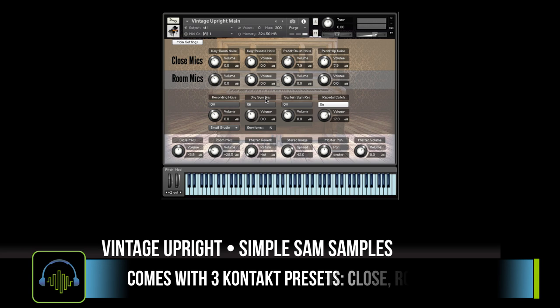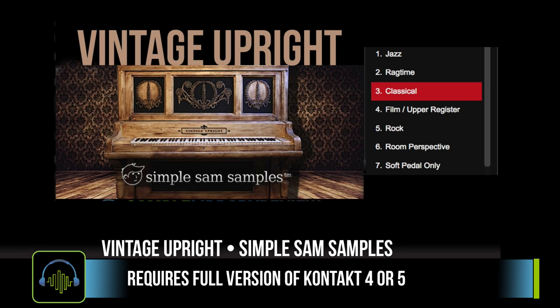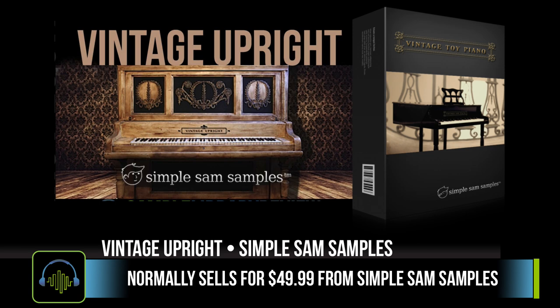It's got a very subtly out-of-tune character to it. It's not quite pristine, but it's not quite a novelty piano. You've got two microphone perspectives, as well as mechanical noises, pedal noises, and key noises. It does require the full version of Kontakt 4 or 5. When I checked the website this week, it was on sale for $29.95 US dollars, and that did include a Vintage Boy Piano as well. Normal price for Vintage Upright from Simple Sam Sampling is $49.99.